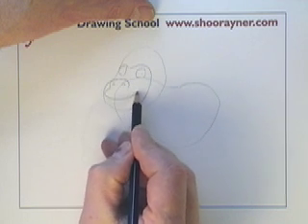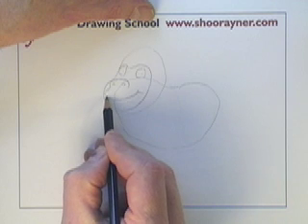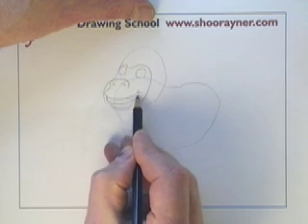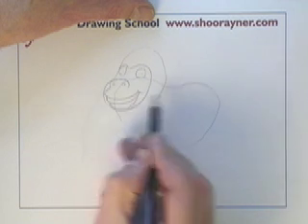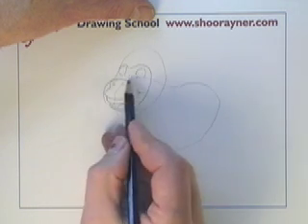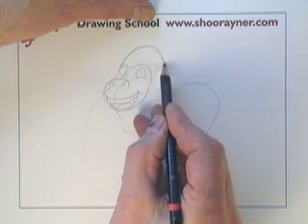This is really quite difficult to explain somehow, because I suppose all my other characters I've known and drawn so many times that I know them really well. So I'm just going to draw it.